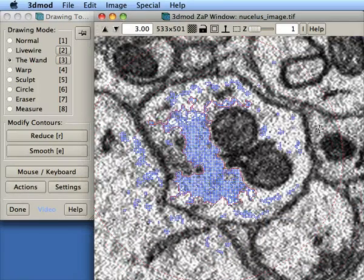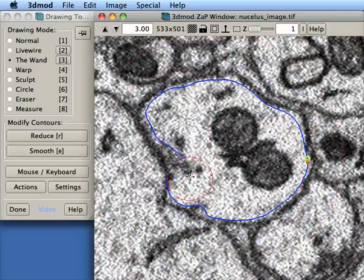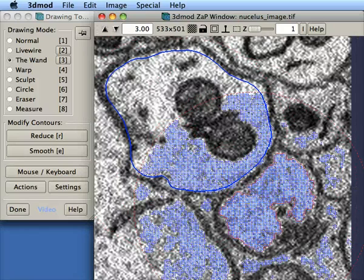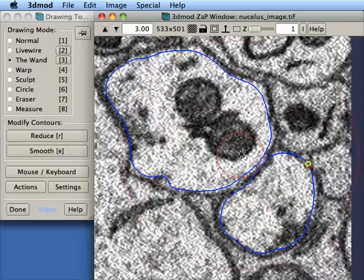Notice here, I kind of get a lot of the edges, but I still might have to come in and correct. Another example. It's not perfect by any means, but it's getting there.